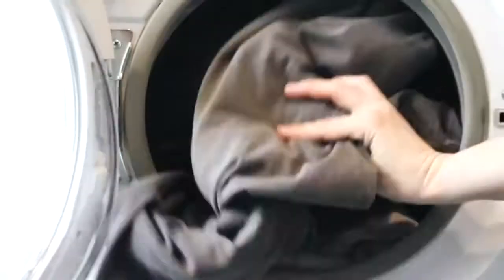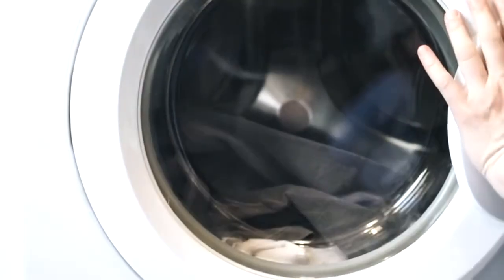And finally number five: do one load of laundry. This includes washing, folding, and putting it away.